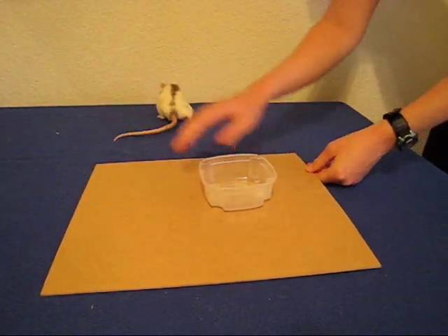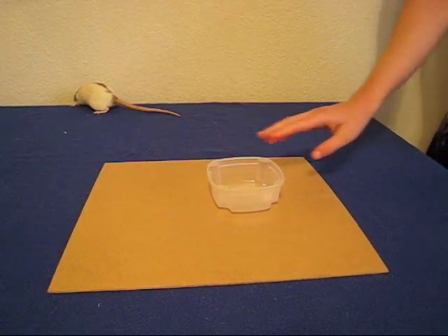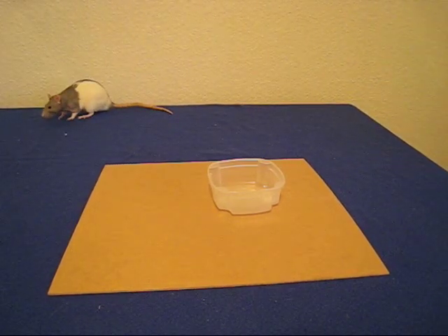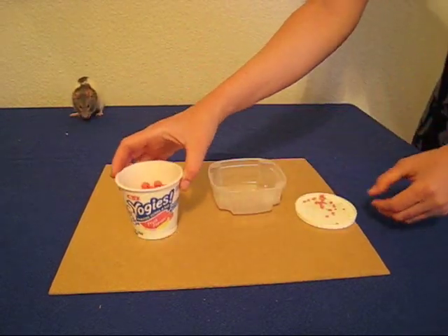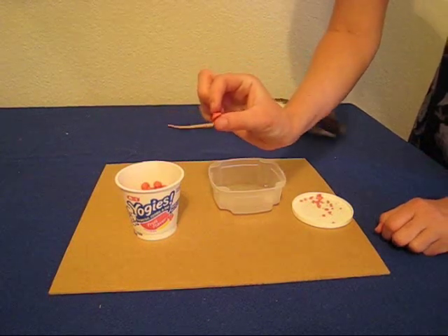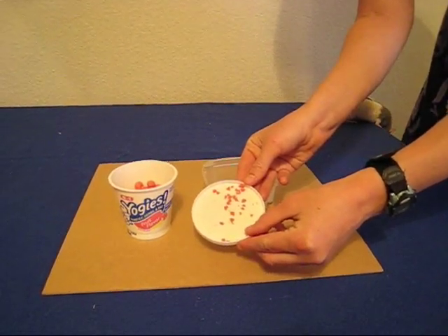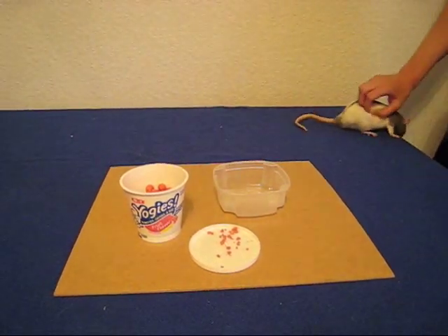You will also need a basketball hoop that's secured to a flat surface so that it won't move when the rat bangs it around. For treats, I use yogis, which you can get at most pet stores. A single yogi is about the size of a chocolate chip, so I break each yogi into about 10 pieces so that a single reward will be just a tiny mouthful and they won't have to sit and chew it for a long time.